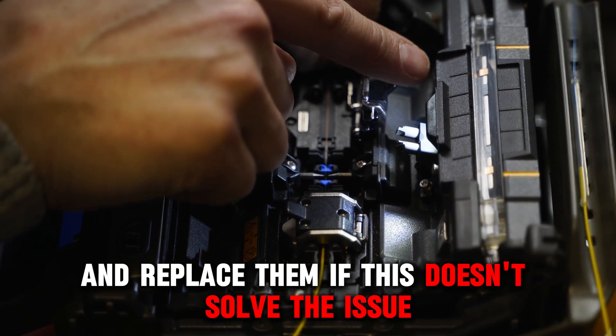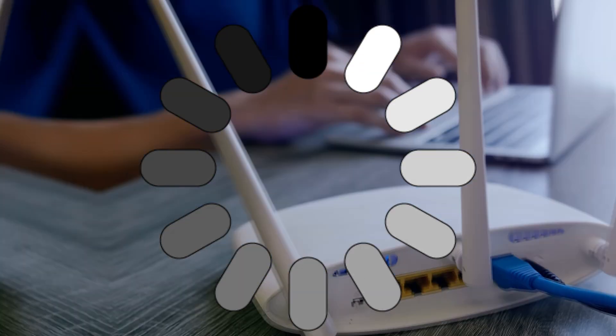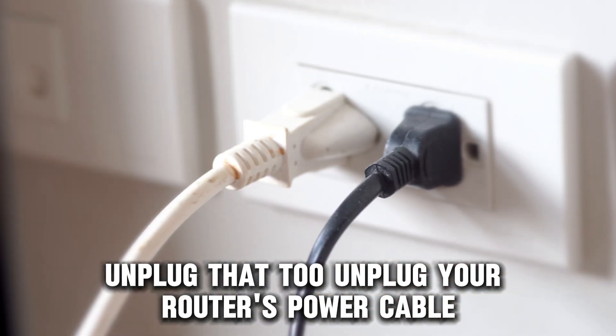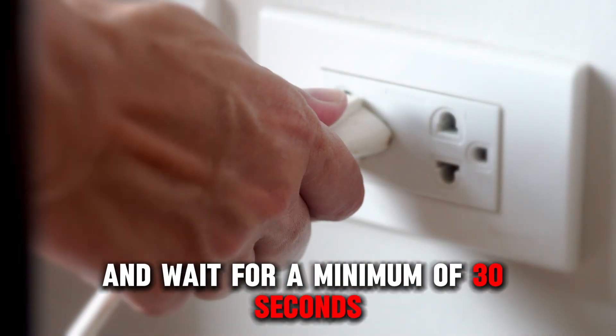If this doesn't solve the issue, reboot your router and modem. Plug out the power cable of your modem. If it has a backup battery, unplug that too. Unplug your router's power cable and wait for a minimum of 30 seconds.